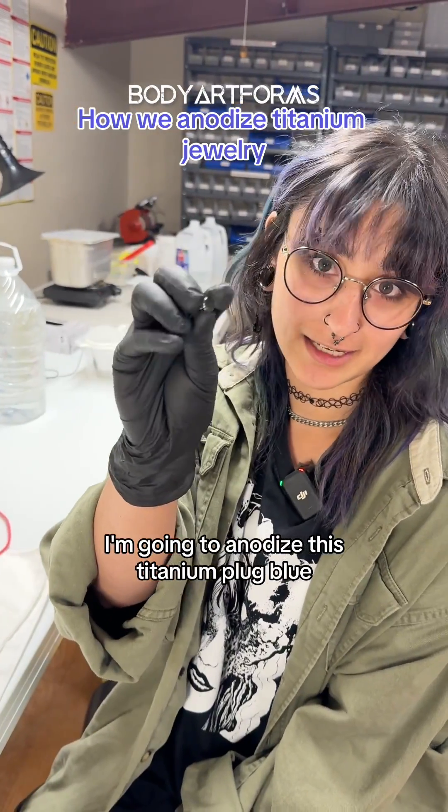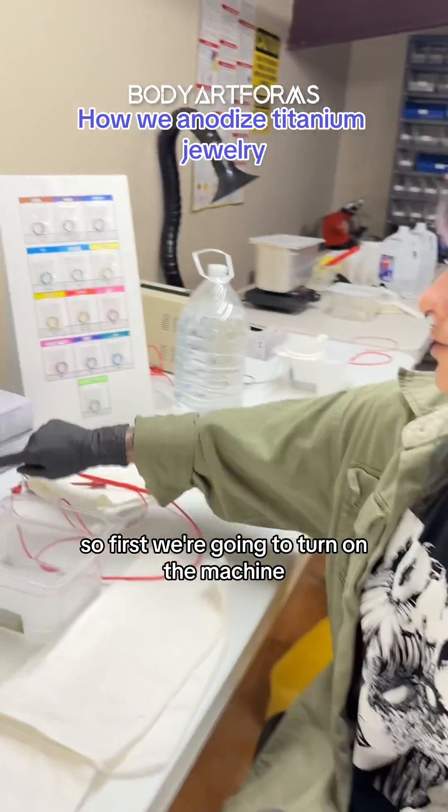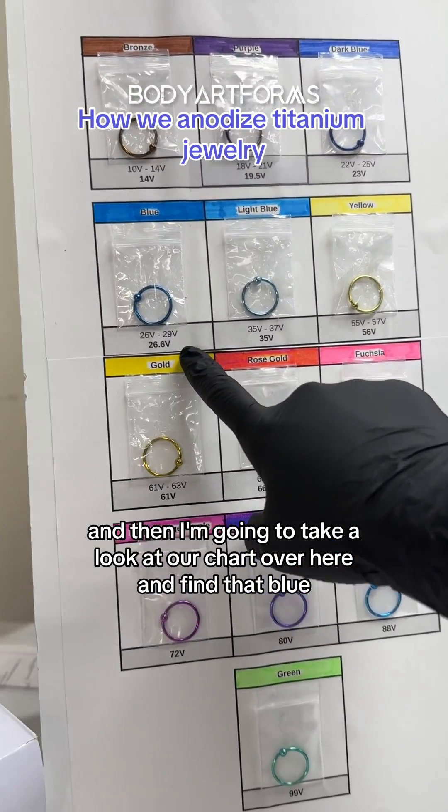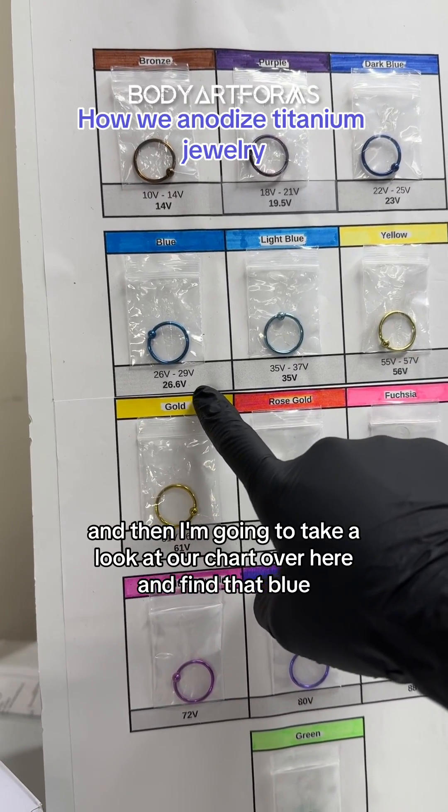I'm going to anodize this titanium plug blue. So first we're going to turn on the machine and then I'm going to take a look at our chart over here and find that blue.